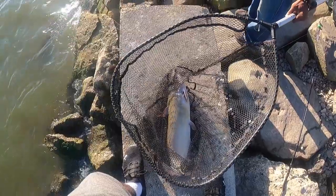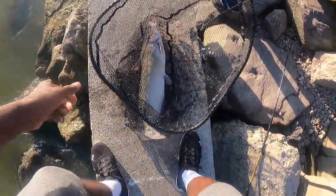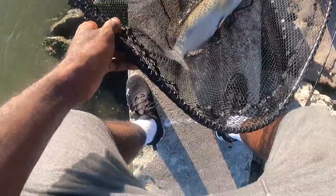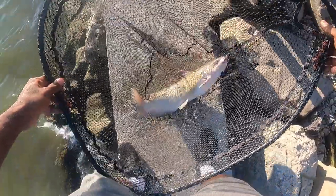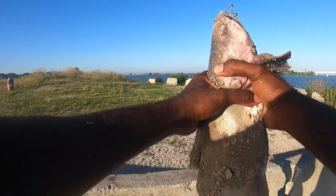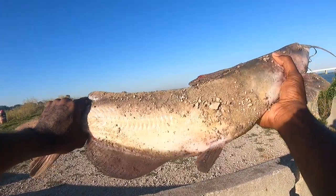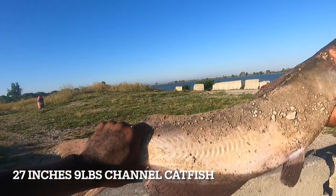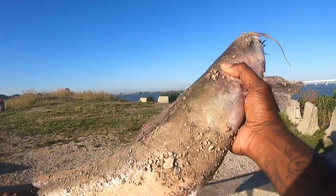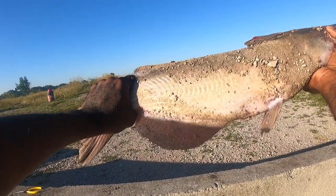Now that's an eatable size catfish. That's how you want to do it baby. Channel cat on the hot dog, coated with the cherry Kool-Aid and the garlic. Let's get him unhooked and put him in the basket. Here he is guys, we got him unhooked — he is huge! I'm holding him as tight as I can so he don't fall. This is the channel cat. We're gonna get him on a stringer and get him home.